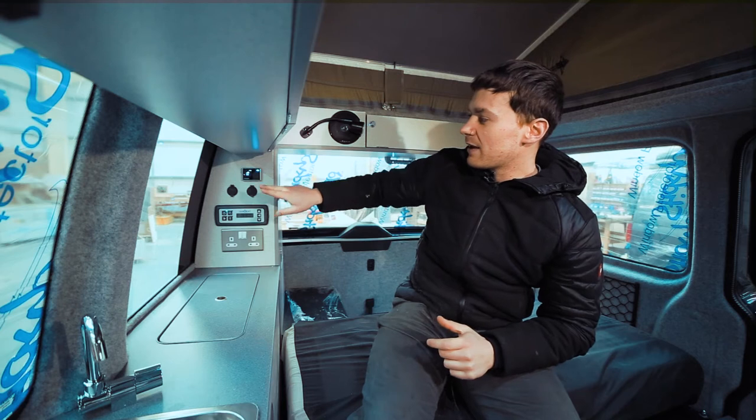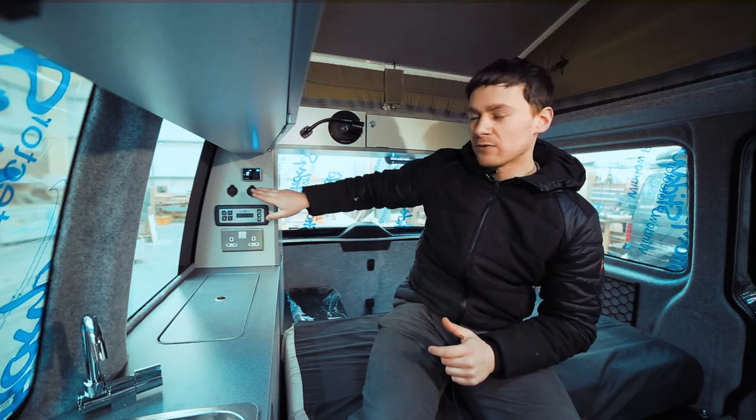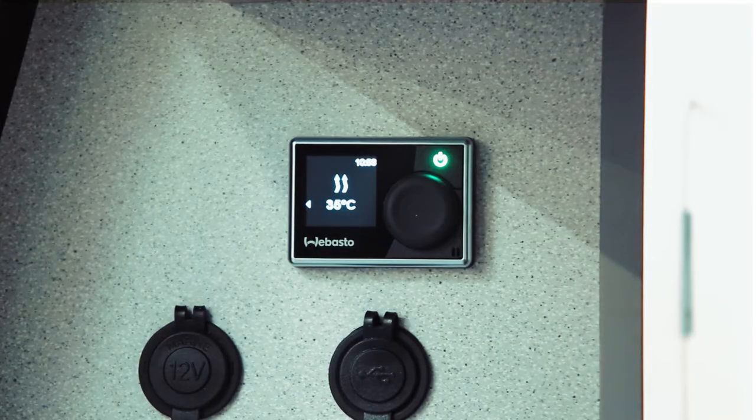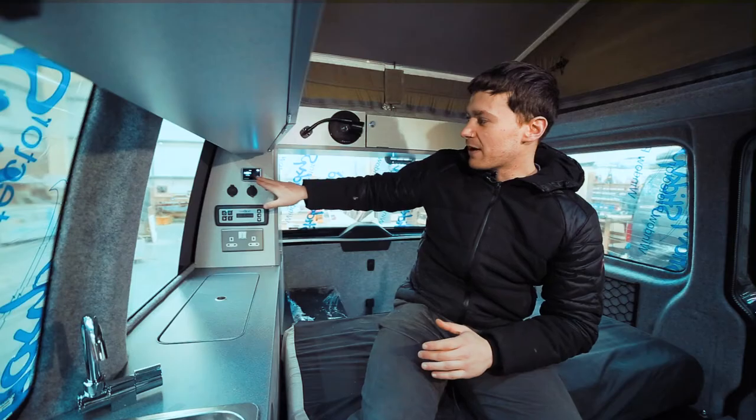It will power up and engage in whatever mode you had it in previously. The simple way to get back to the start is just press the power button again, and this brings us back up to the menu.